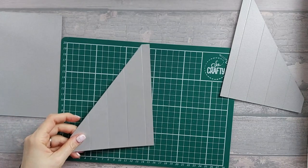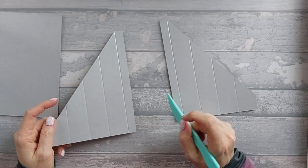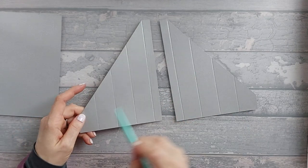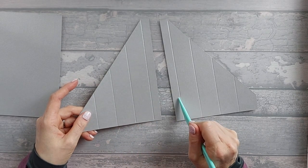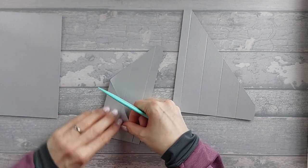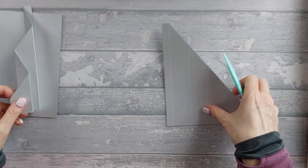That is all of the cutting we need to do. Now we're going to fold our score lines. Starting over here, this is going to be mountain, valley, mountain, valley — and you do the same with the other one: mountain, valley, mountain, valley. You should end up with two pieces that look like that.